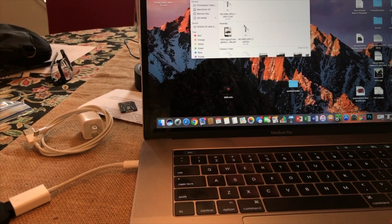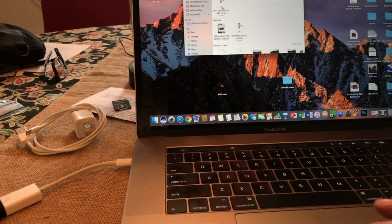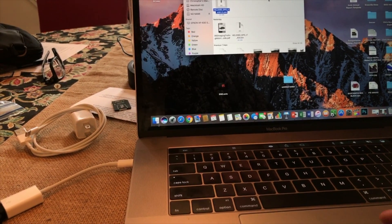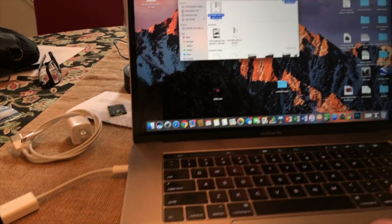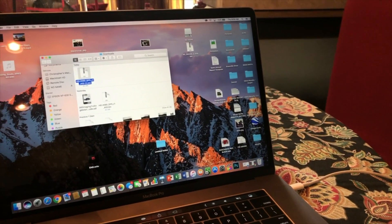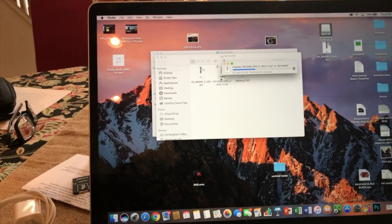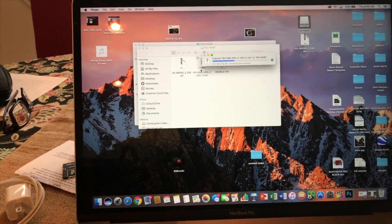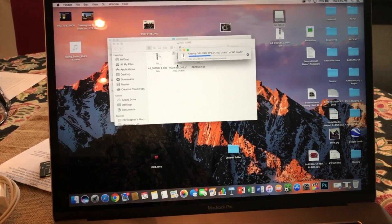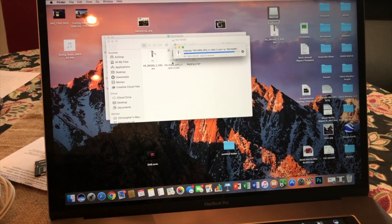Once that's done, open up my downloads — Helix SI GPS. We're going to go ahead and pull this out and bring it over onto our SD card by dropping it in. And there it is, copying it to our actual SD card.